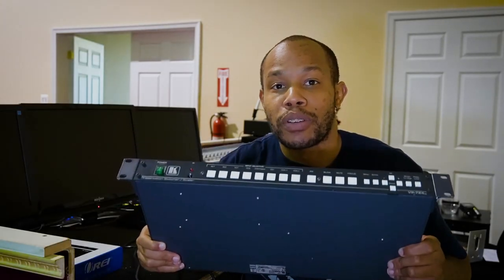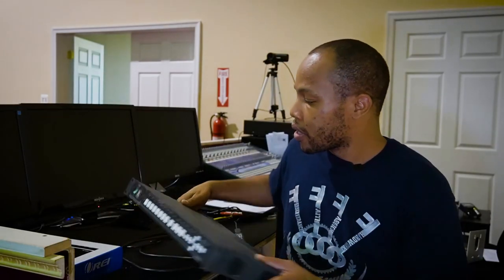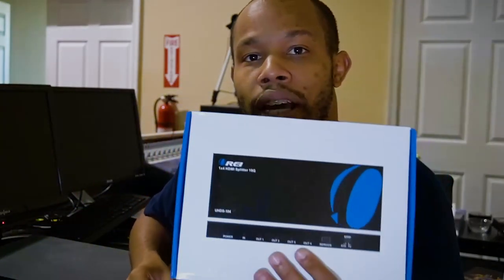It is finally time to upgrade this big switcher to this HDMI switcher. In this video, I'm going to take you behind the scenes at my church, actually upgrading some equipment for our IT and AV infrastructure.